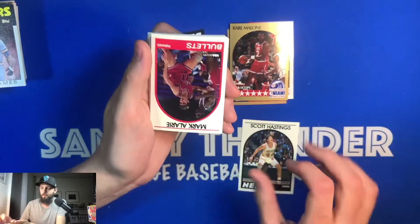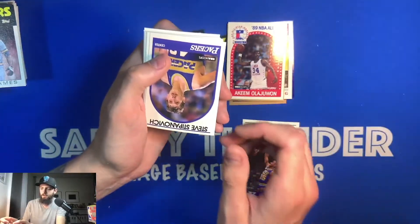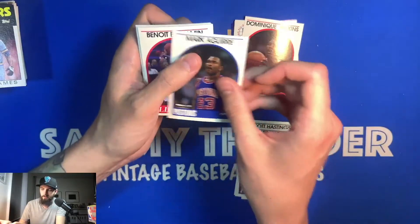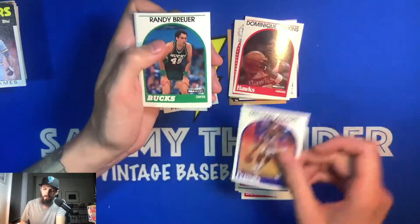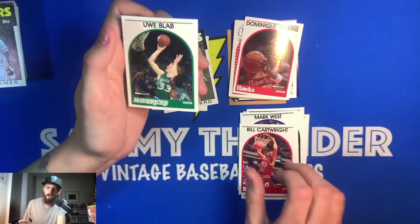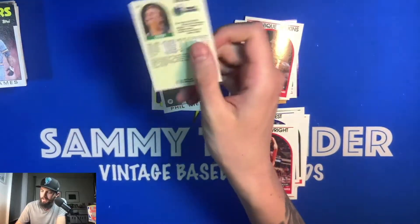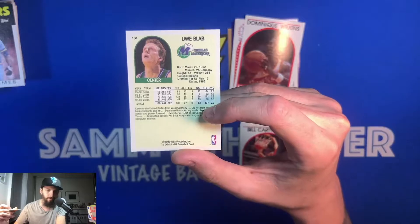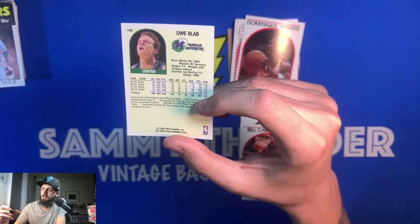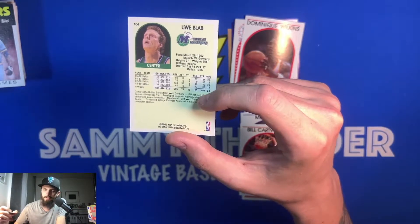Scott Hastings, Mark Alarie, Hakeem Olajuwon All-Star game card — that's nice — Daryl Griffith, Steve Stipanovich, Dominique Wilkins — hall of famer — Mark Aguirre, Benoit Benjamin, Michael Adams, Randy Breuer, Christian Welp, Pat Cummings, another Mark West, Bill Cartwright, and Uwe Blab. I always wonder what Uwe Blab's stats were — he probably came in for the last two minutes or played when the game was blown out. He was a first-round pick for Dallas in '85, so they must have seen something in him, but he just never lived up to the potential.